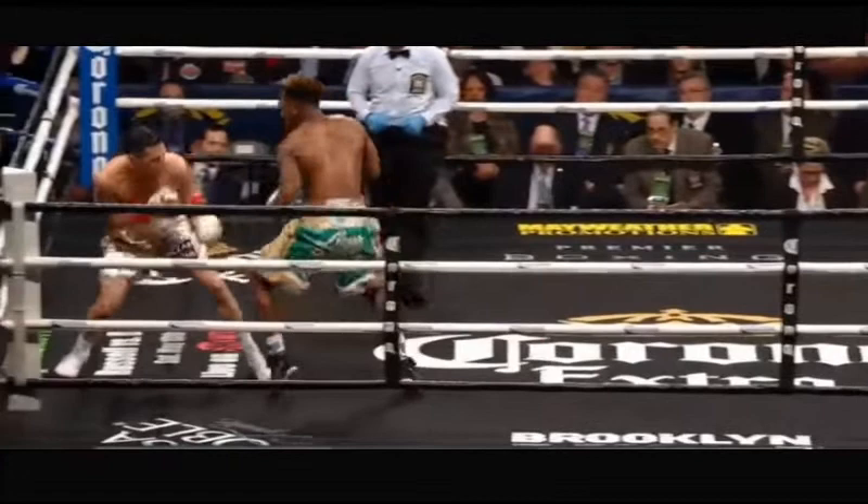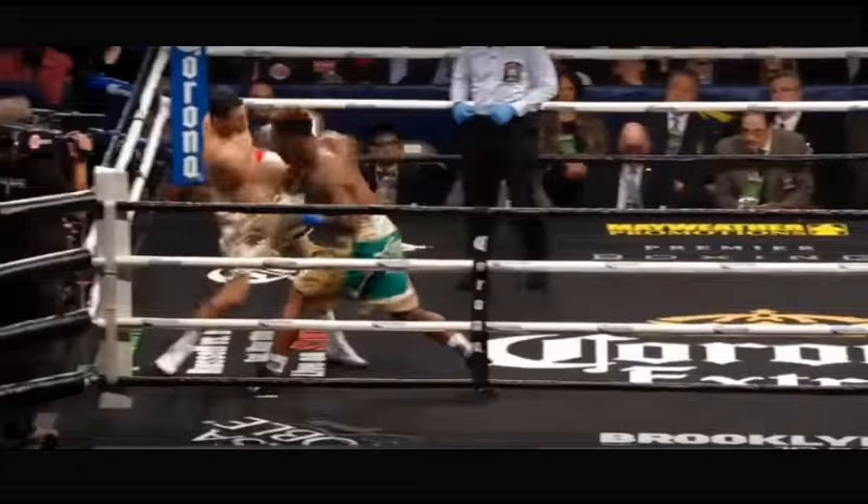We see Jermall Charlo chase down a retreating Centeno. Once Centeno finds his back along the ropes, he decides to retaliate with a rear uppercut. The problem is that there is absolutely no setup to this uppercut at all — no jab, no feint, no positional adjustment was made to set it up. So anybody in Charlo's position would see this uppercut coming.